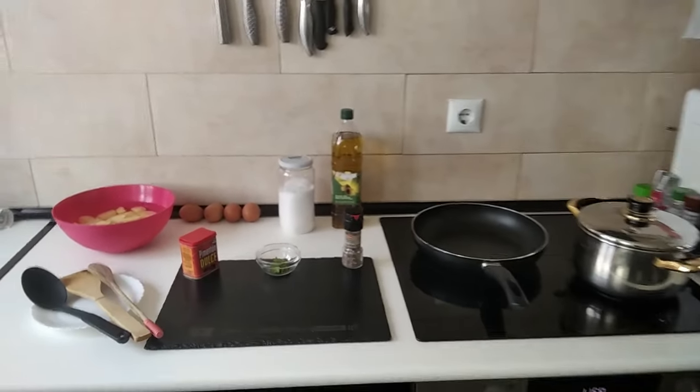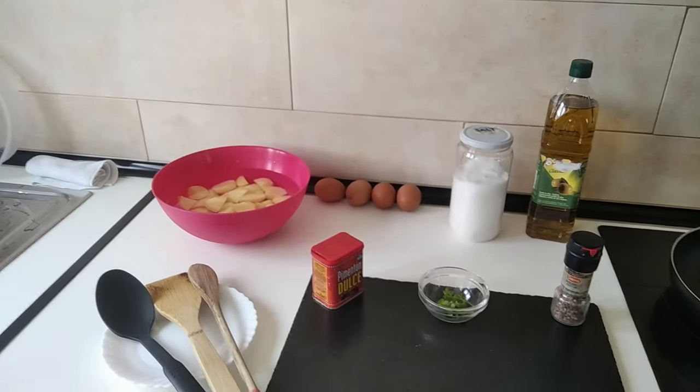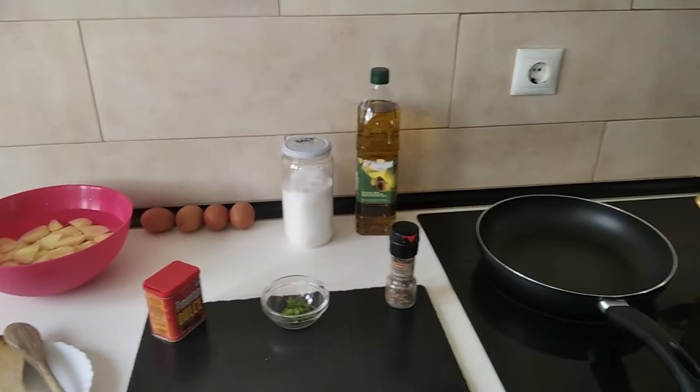Hello and welcome to Home Cooking Spain. Today I'm going to be cooking some skillet potatoes. So let's begin.